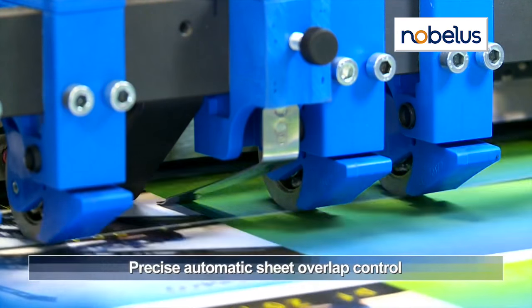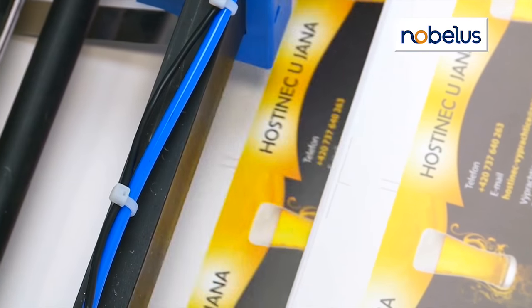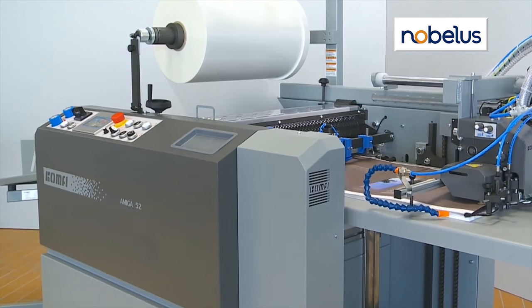The Amiga 52 features automatic overlap control, delivering accuracy to plus or minus 1/16th of an inch with the bottom feeder, and 3/64ths of an inch with the top feeder.